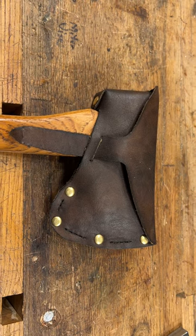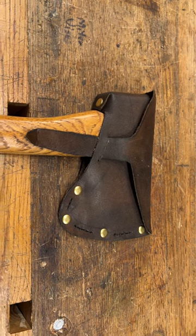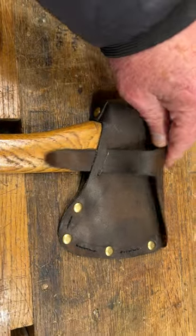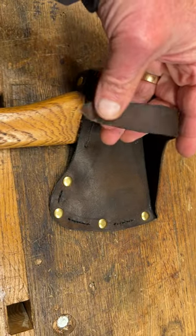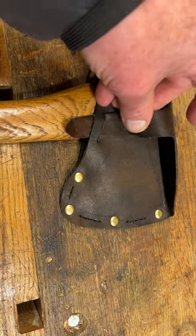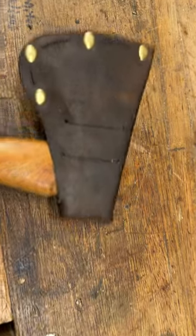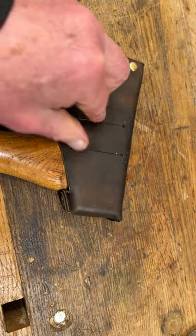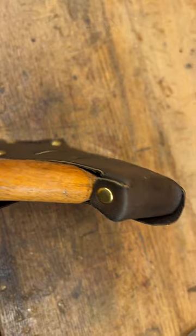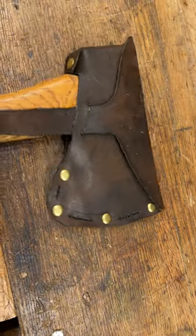This is a new design of sheath for Norland hatchets, a small version. As you can see, it's easy to open and easy to close. It's got a belt loop on the back and it contains the hatchet very well.